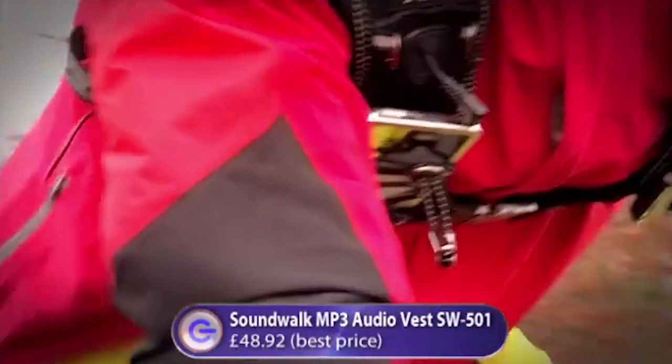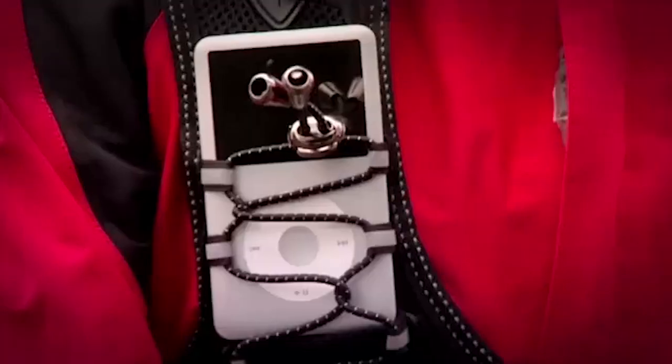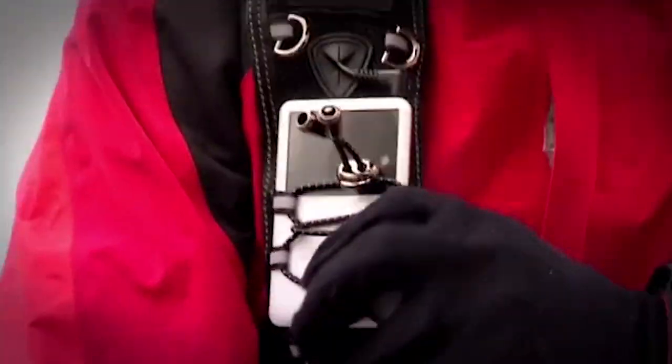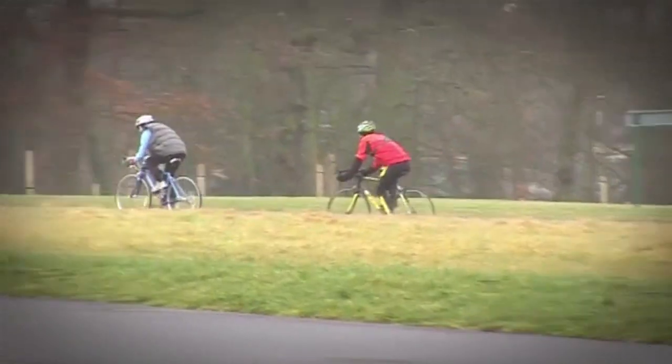My choice was the Soundwalk Vest — a wearable audio system consisting of two speakers in a shoulder harness. But unlike Susie, I had to change the tracks via my MP3 player. This can be a bit fiddly, but despite that, it feels really comfortable. While I was tinkering with my controls, Susie had pulled ahead.